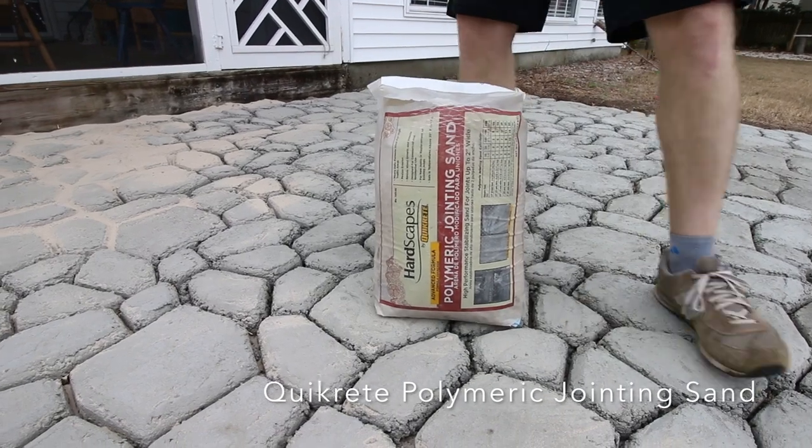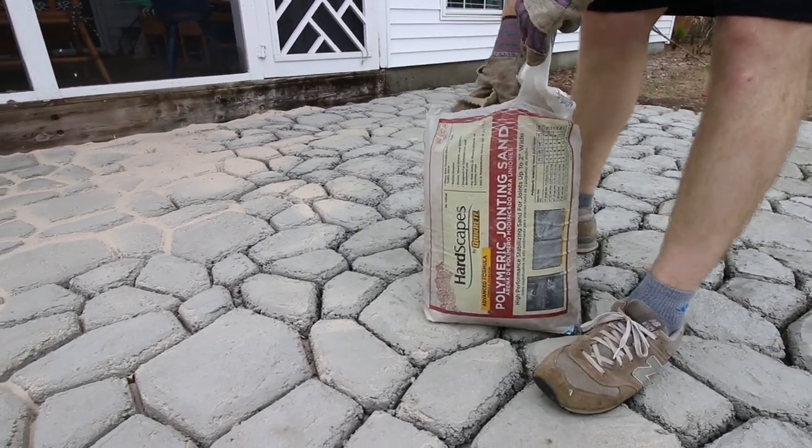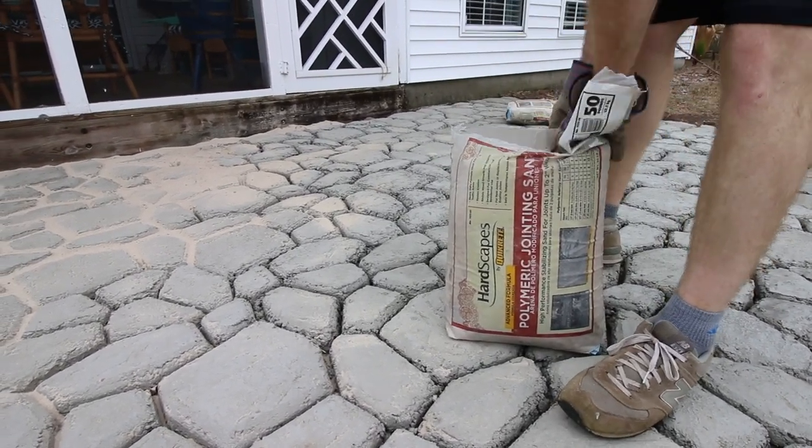We decided to use Quikrete's Polymeric Joining Sand. This sand is awesome because it goes in just like regular sand, but once you get it wet, it solidifies for a pliable finish.